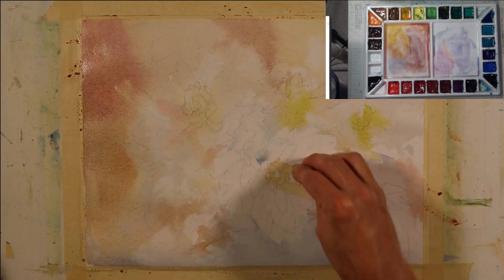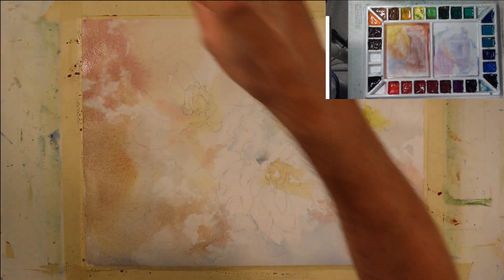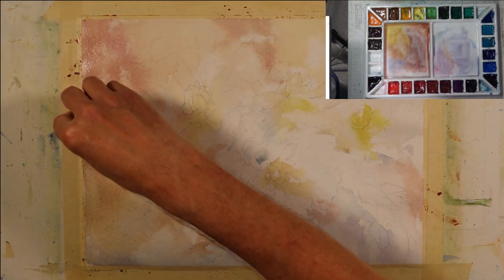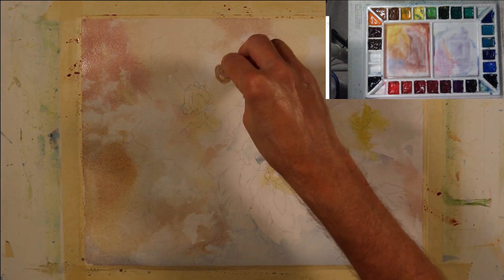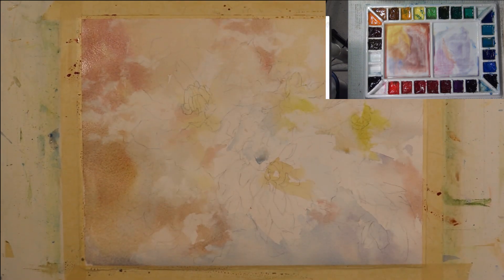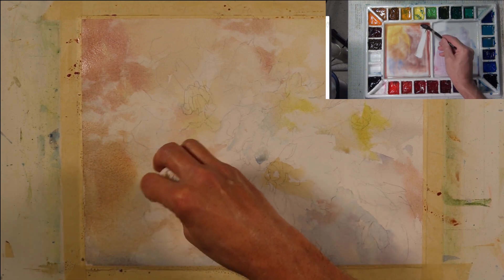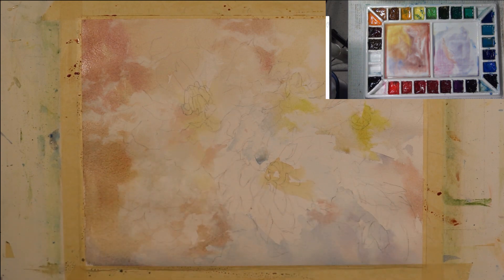Now I'm going to take a tissue and blot some of these areas to create some texture and patterns — very soft textures. My tissue is crumpled up. My paint is right on the edge of moving from saturated to damp; I'm starting to lose some of the gloss but there's still enough that I can pick up some paint. It doesn't flow right back in because it's in a transitional state — not completely saturated but not really damp yet. This initial stage is the foundation for my painting, and because it evolves over the whole composition, it will provide unity as the painting develops.